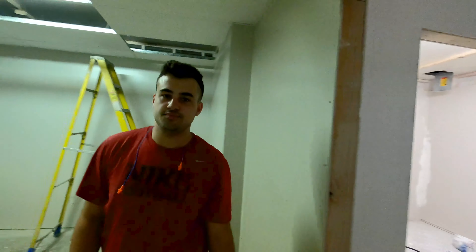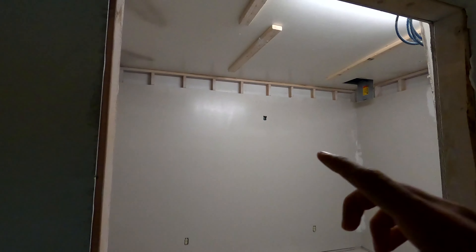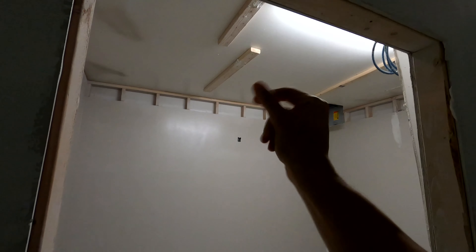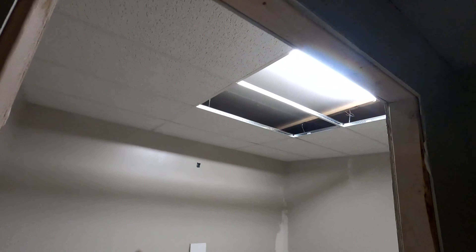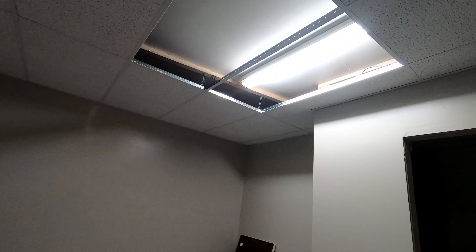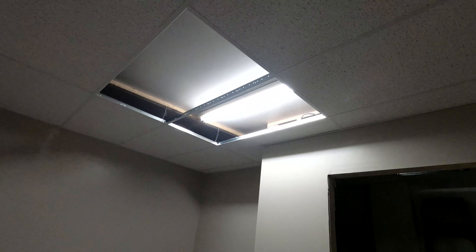We're going to be doing this drop ceiling next. We got it done in the hallway. We're going to be putting a two-by-two light here and a four-by-two light here — well, the electrician is going to be doing it in a day or two. It's looking real good.